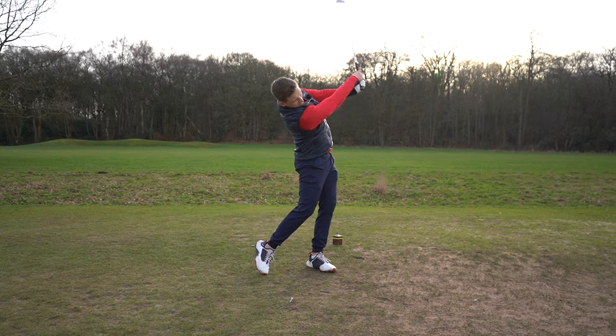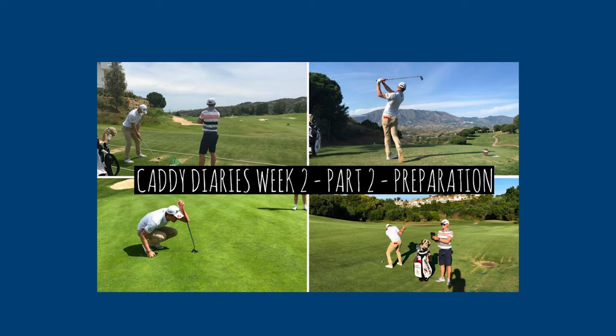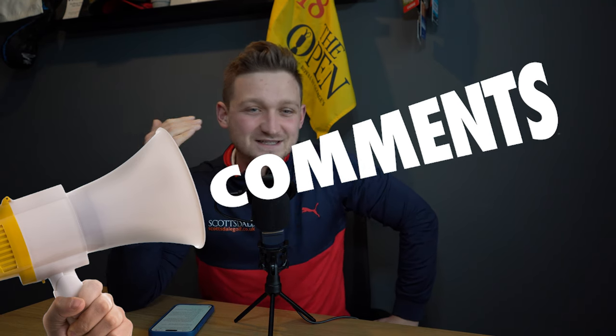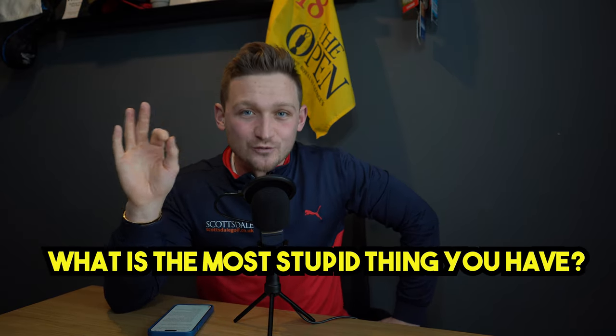These are the seven stupid things you've got to have in your golf bag. We all know we need 14 clubs, gloves, golf balls, and markers — but these are seven things you won't have thought of. I actually had all of these in the bag every single time I went out on the golf course when I used to caddy on the European Tour. A few of them saved my feet and definitely stopped me getting in a lot of pain.